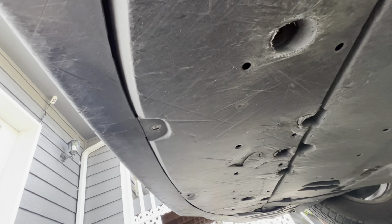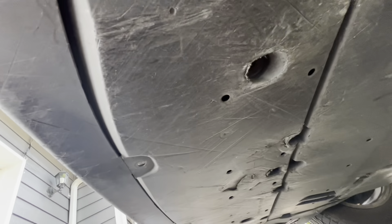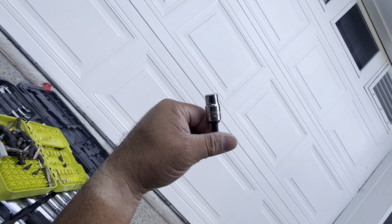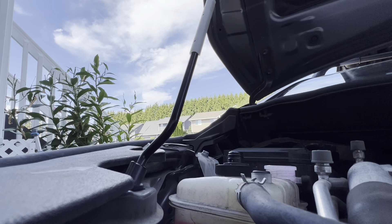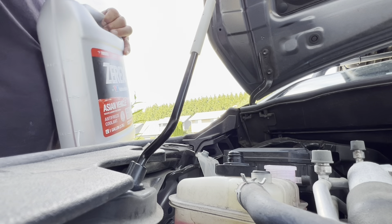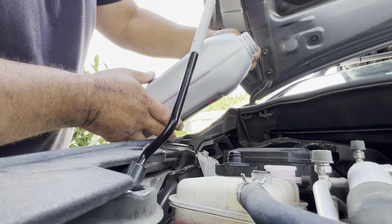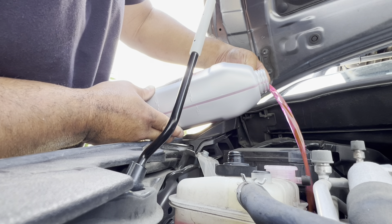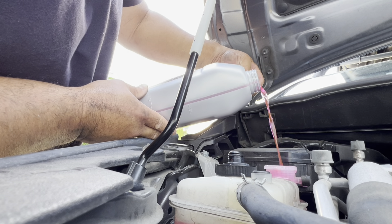I'm going to find the petcock valve and open that up so I can drain the coolant — just do a drain and fill. The socket size is 10 millimeter. This is what I'm using: Zerex pink coolant to fill it back up. It's the same color pink, just like the original.